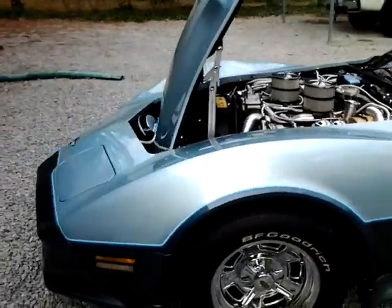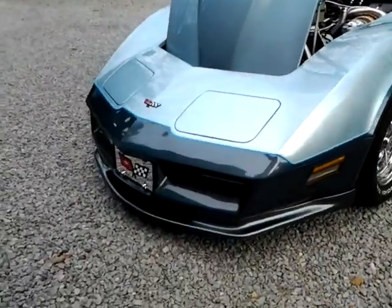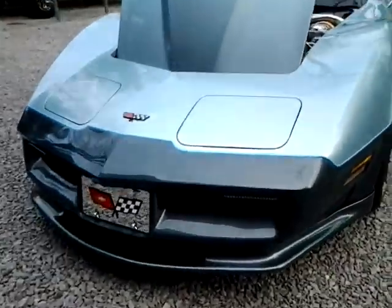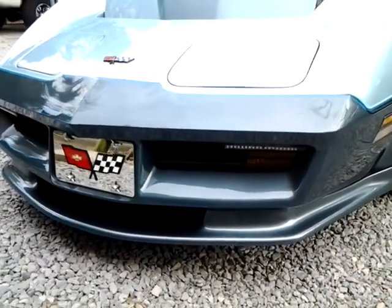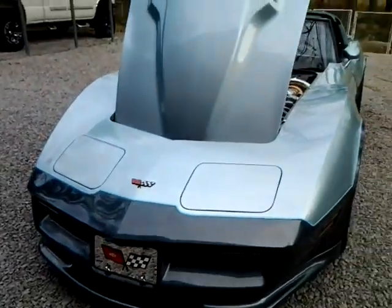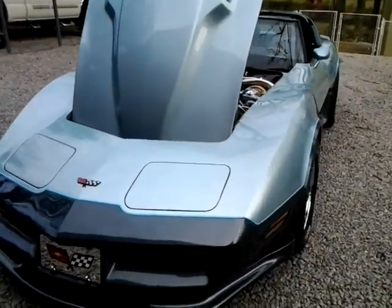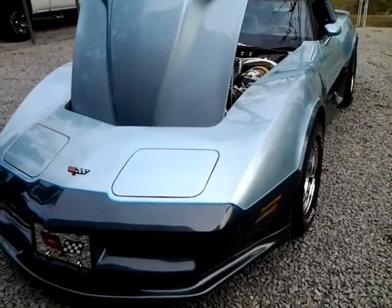I'm sure just like my father had in his '64 — there are the LED lights on the front there, kind of as a running light. But the car speaks for itself. Again, I appreciate your interest and hope this video helps. Thank you.